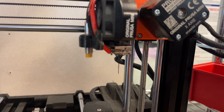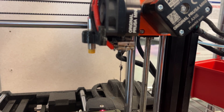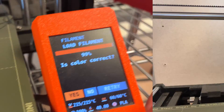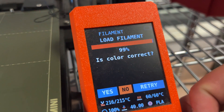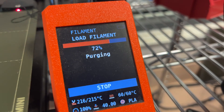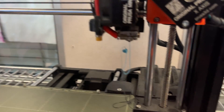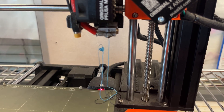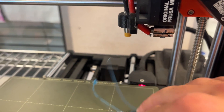It will now purge the filament — the printer will spit out the filament through the nozzle. If it is not the correct color, select NO when it asks you if the color is correct. It will then purge a second time. As you can see, it is now blue. Remove this purged filament and throw it away.